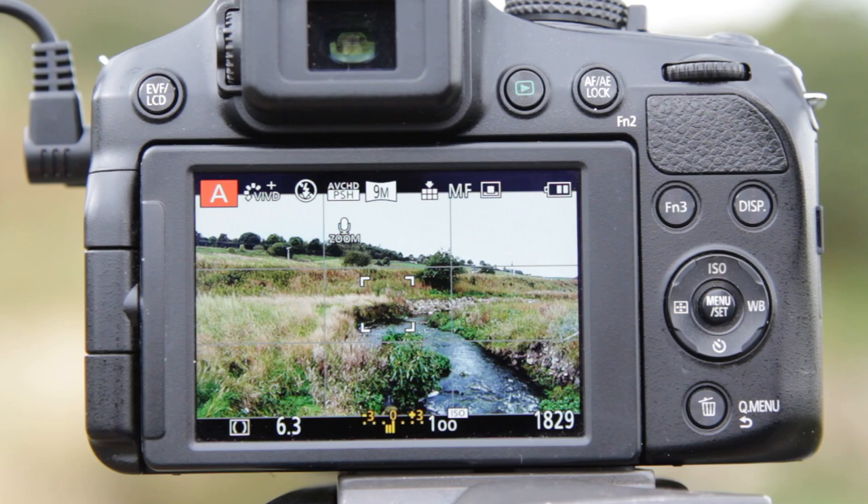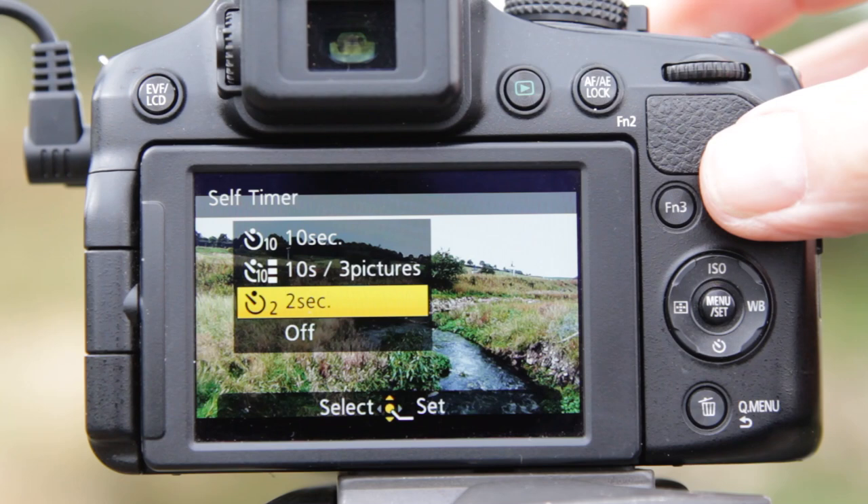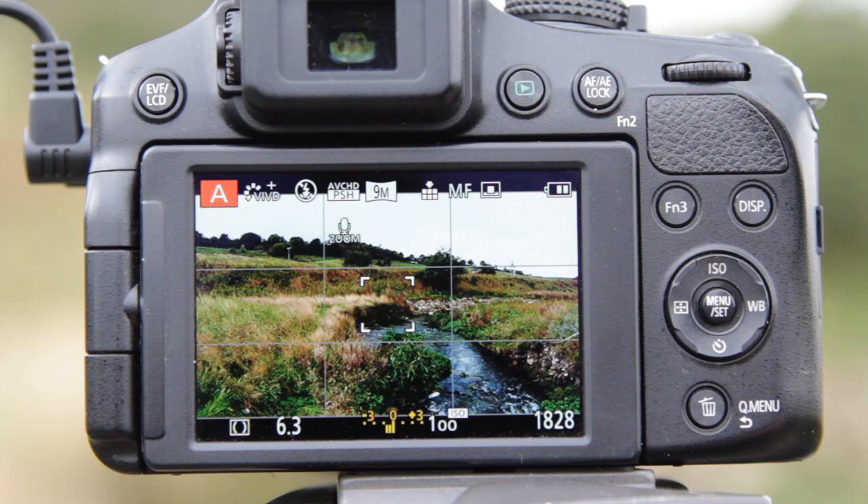I'm using the remote control to fire the camera, but you can also use the two-second timer just by switching to the two-second timer position. When you press the shutter button the camera will fire after two seconds and take the picture.